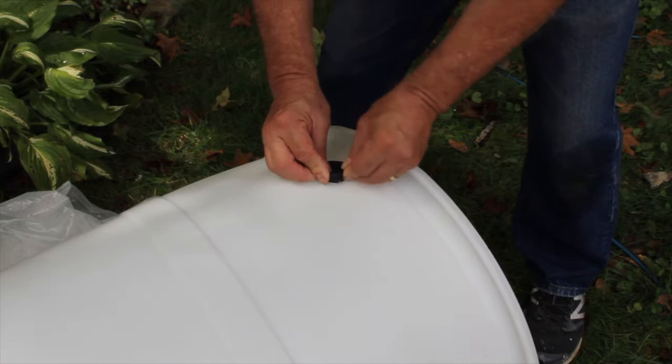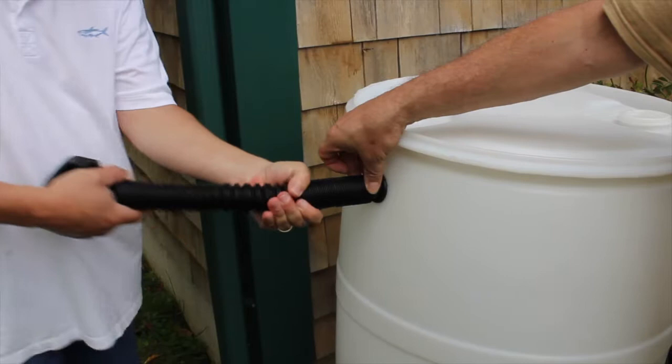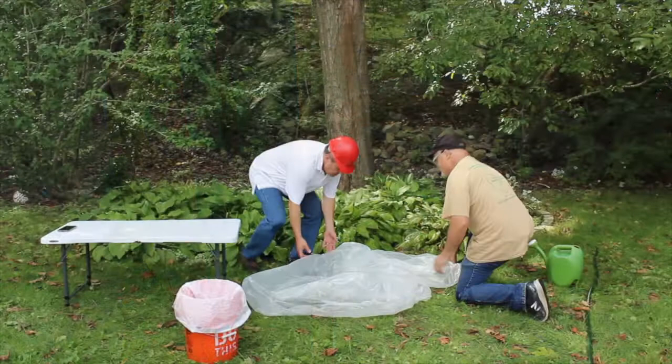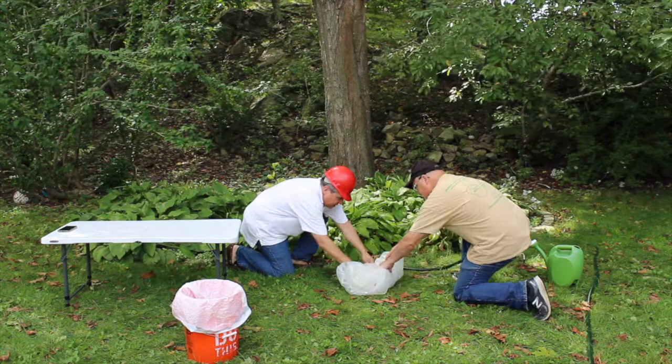Place the barrel back into position. Insert the hose into the upper hole and extend it. To complete installation, drill a hole in the downspout and connect to the hose — we are not showing this step. Carefully roll up the plastic tarp. The tarp is covered with microplastics from drilling and sanding the barrel. Disposing of it properly will ensure these plastics do not enter the environment.